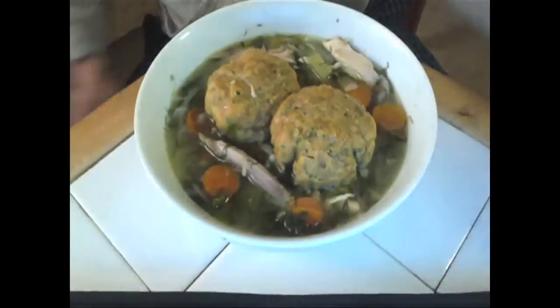Hello fellow cave Jews! Happy Passover! Time for matzo ball soup — paleo style of course.